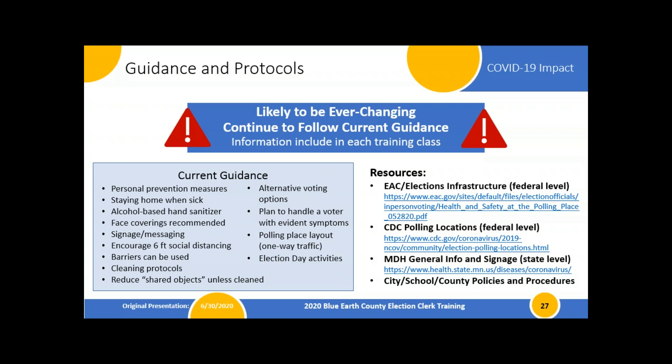That's current guidance that could change depending on any state, local, or federal mandates — so stay tuned and be prepared. Be ready to clean: cleaning protocols are in place for sanitizing voting booths. We're going to reduce shared objects, so you'll get a lot of pens that we'll provide to be sanitized in batches or left to sit so germs' life can expire before they're reused. We're also going to try to use alternative voting options: the vote-from-home option and curbside voting.